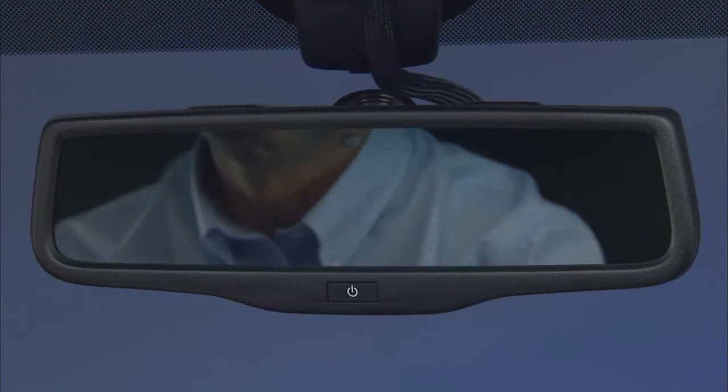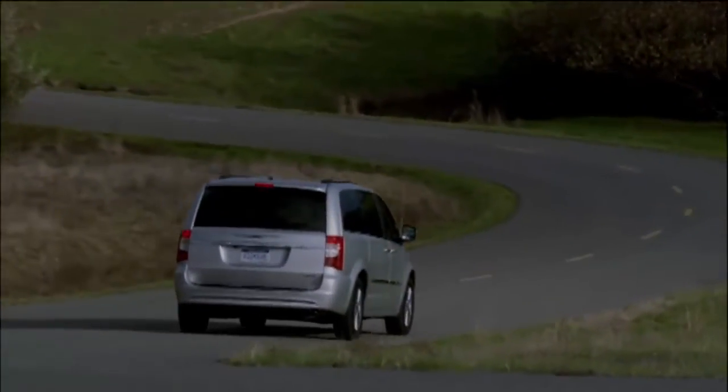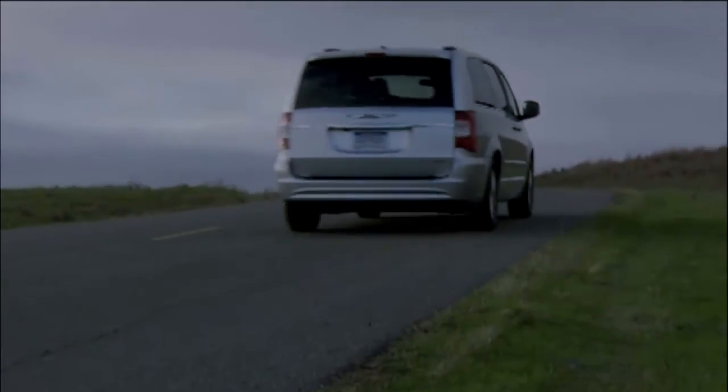Your vehicle may be equipped with an automatic dimming mirror. This rear view mirror automatically adjusts for headlight glare from vehicles behind you, and this is a great feature.